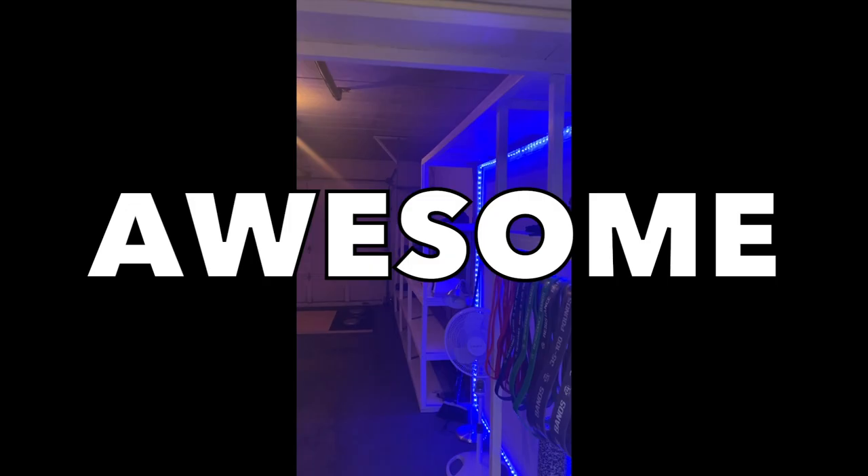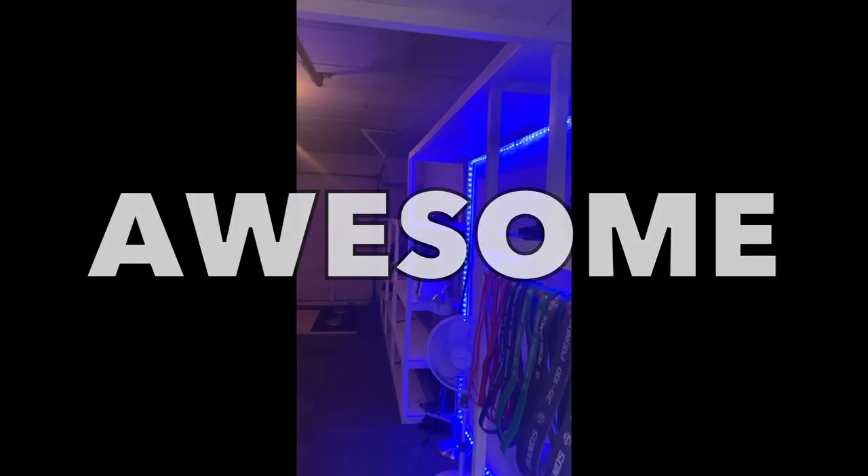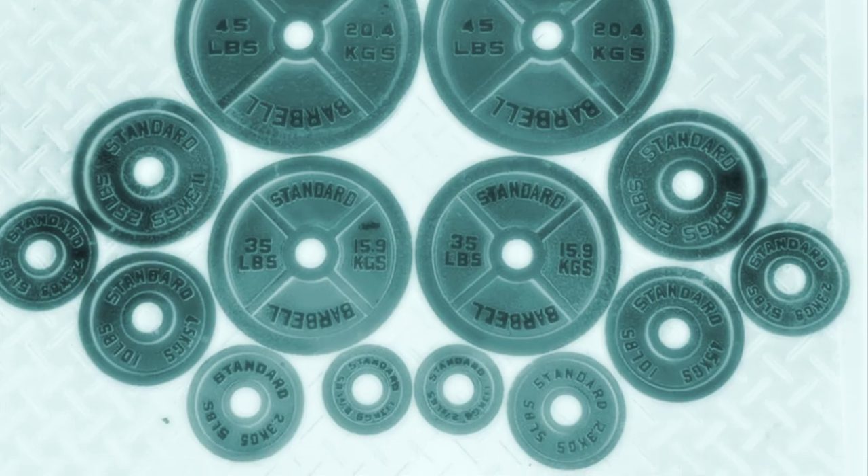Want to know how to customize your weight plates and make your awesome garage gym even more awesome? Stick around for these 5 easy steps.